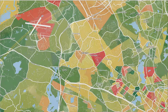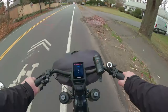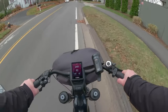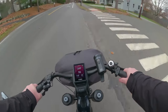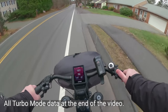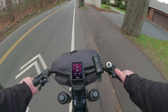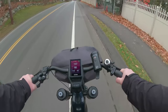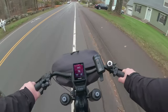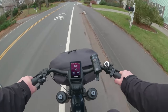This road is Concord Avenue in Lexington, Massachusetts. I might make this an all-turbo ride to see how we do with the battery. I don't mind the cold, but of course you have to watch out for ice, snow, and drivers.